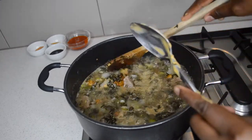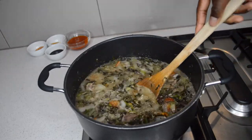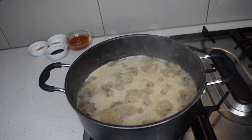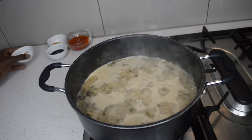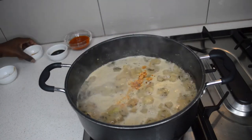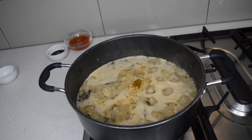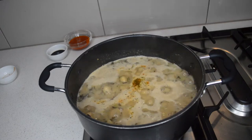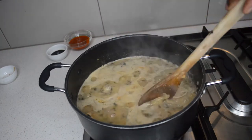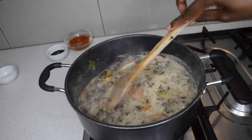I'm gonna stir it and let the peanut butter dissolve, then add the seasonings and let it come to a boil. Once it's boiling I'm adding some all-purpose seasoning and fish seasoning because I'm gonna add some fish. I also have soy sauce which I will add later. Then I'm gonna add about one teaspoon of salt and let it cook for around 15 minutes.